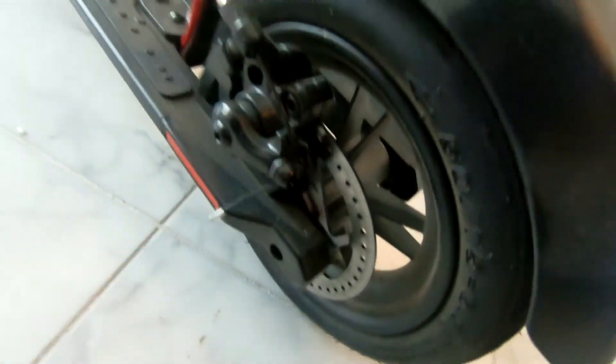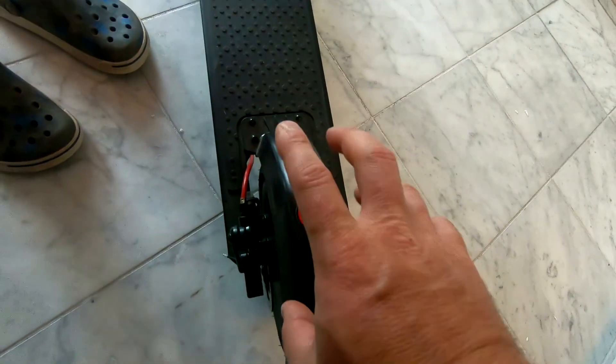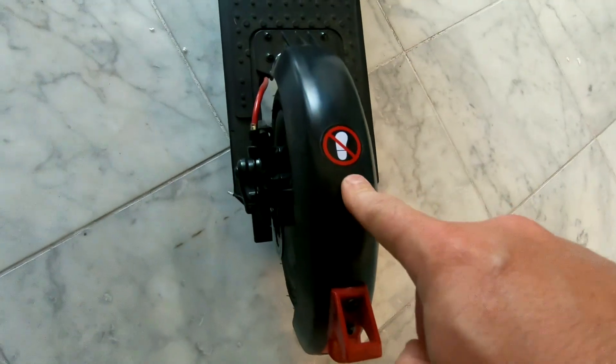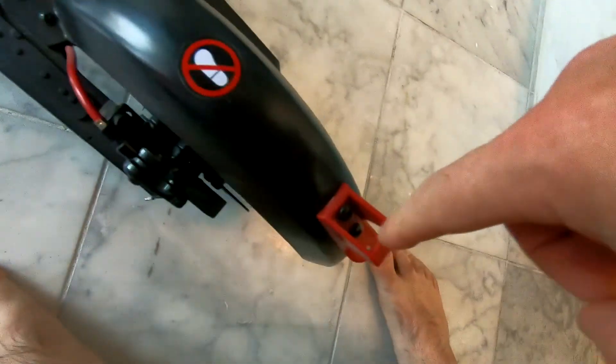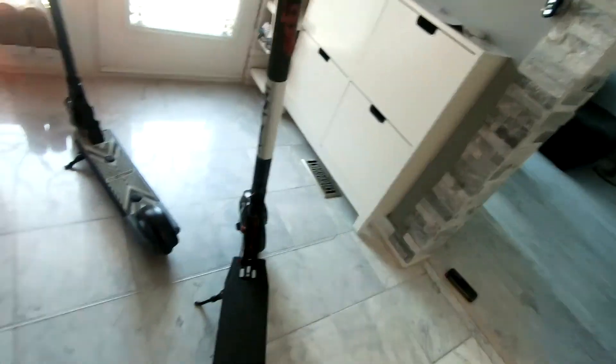This one also has disc brakes right here, so pretty heavy duty. And then unlike the kid scooter, this you should not brake with your foot. This is really just to lock the fold down, whereas on the kid scooter you do step on it.